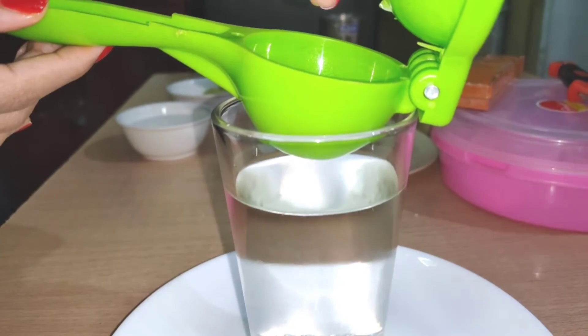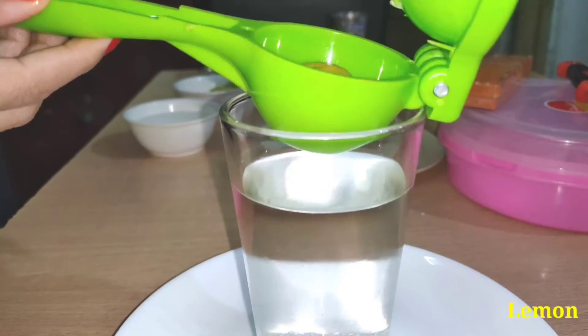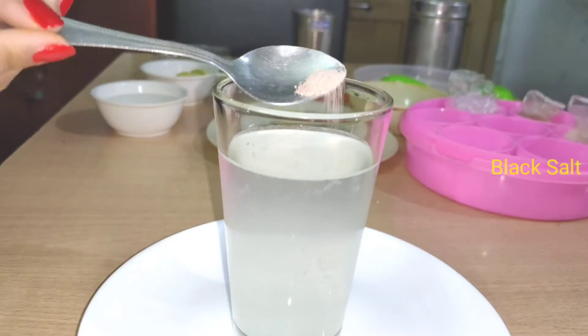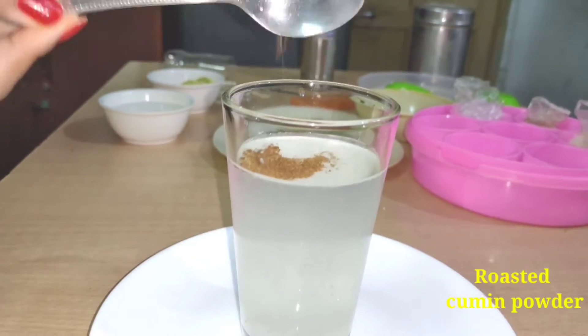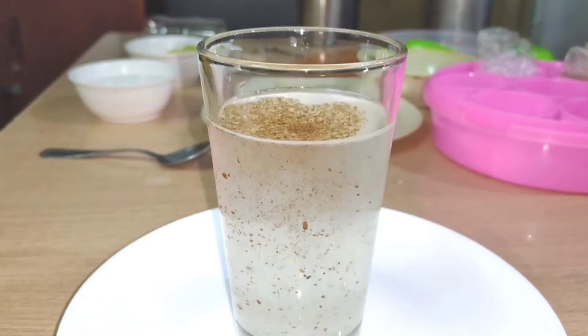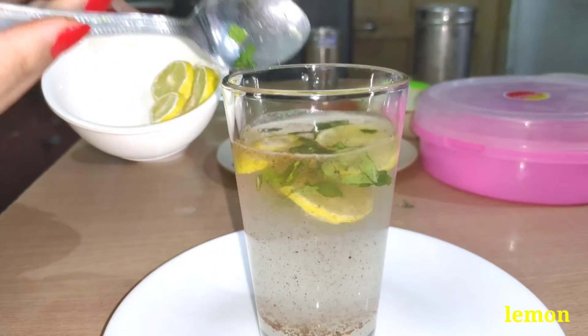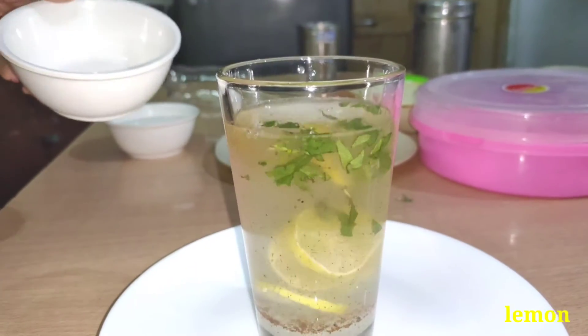I am adding Chini (sugar), Nebu (lemon), Namak, Kala Namak (black salt), Gunaway, Zira powder. We will take it with this. I will add a little color as well.